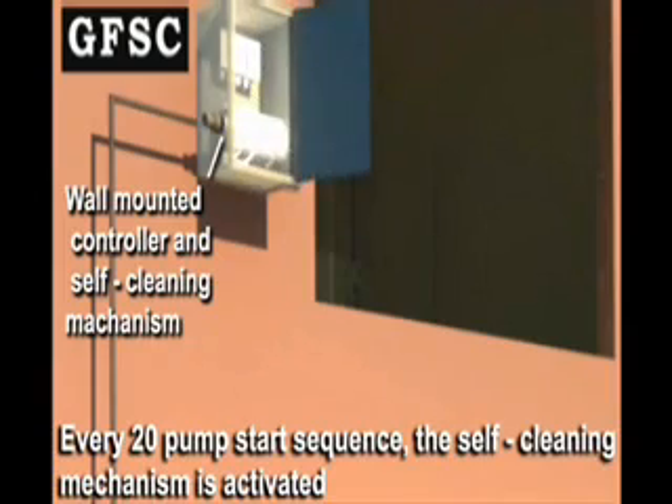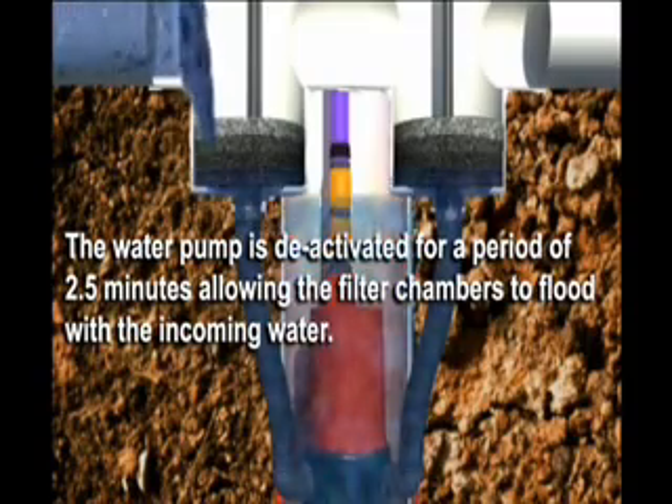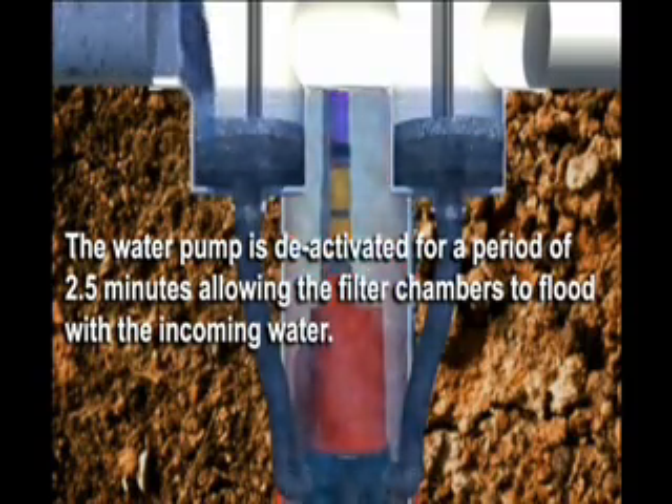At every 20 pump start sequence, the self cleaning mechanism is activated. The water pump is deactivated for a period of 2 and a half hours, allowing the filter to float within the front water.